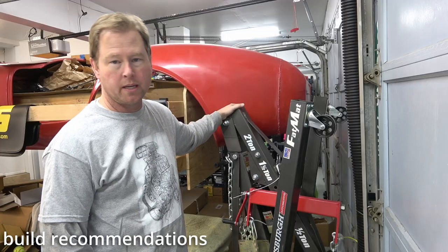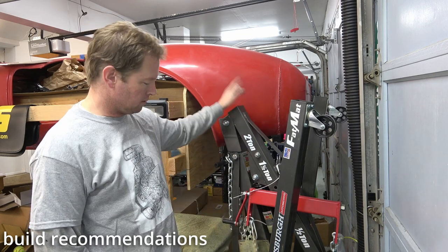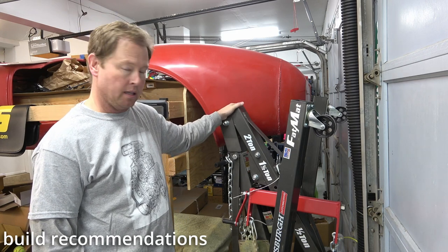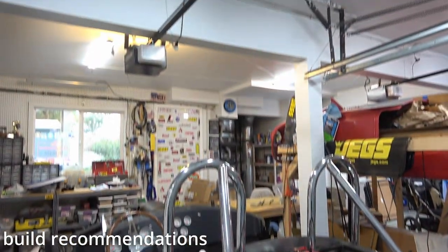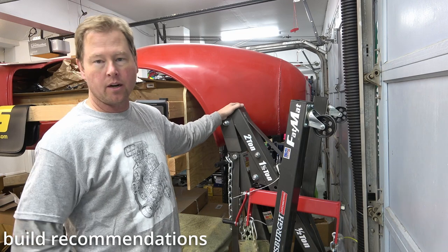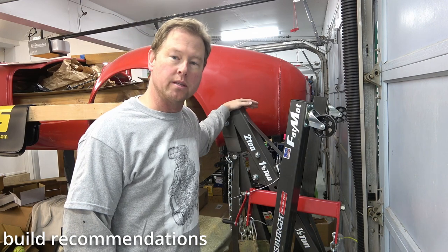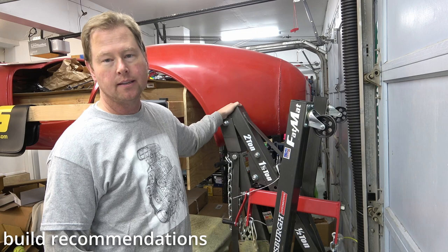One more recommendation as far as an engine hoist or cherry picker: this is the Harbor Freight two-ton Pittsburgh Special, which was totally adequate for my build. The biggest concern was clearance in my garage because of a really low beam and a garage door opener that hangs down, but all I had to do was move over to the side a little bit to clear the door opener and the engine went in just fine as you can see from the video. You don't need fancy expensive stuff, and it's not too tall for a low-ceiling two-car garage.